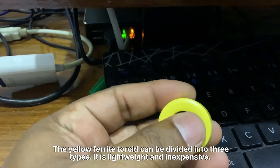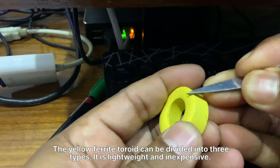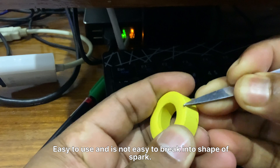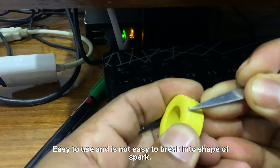The yellow ferrite toroid can be divided into three types. It is lightweight and inexpensive, easy to use, and is not easy to break.